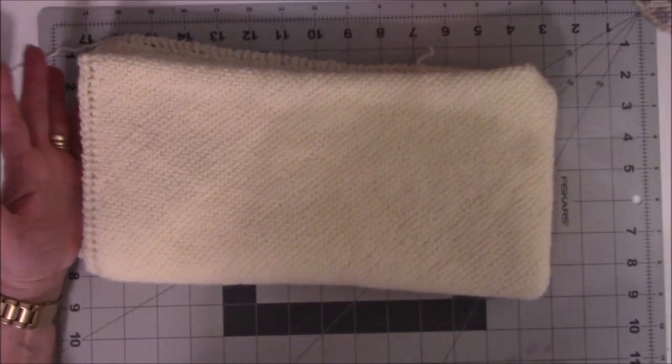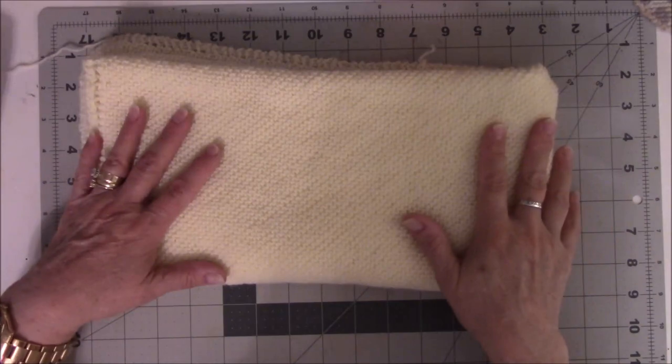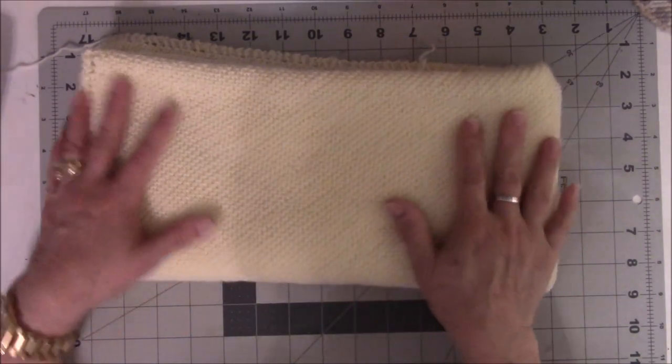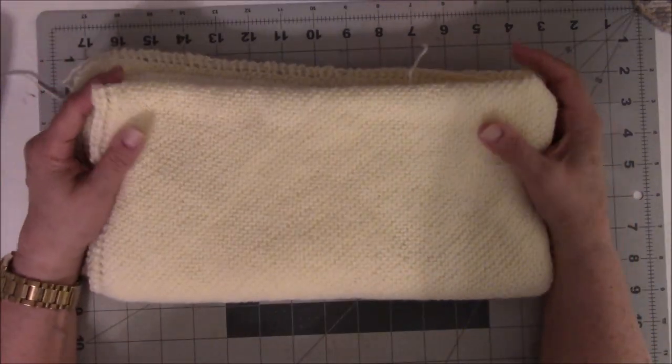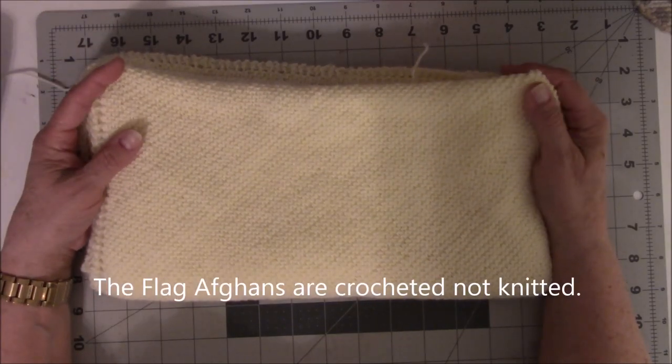I sought out a knitting group where I live and they take their baby things over to — I think it's a homeless shelter that has women who are about to have babies or pregnant teens. They do a lot of knitting for charity. They knit these really cool flag afghans and take them over to the nursing home for the veterans there.